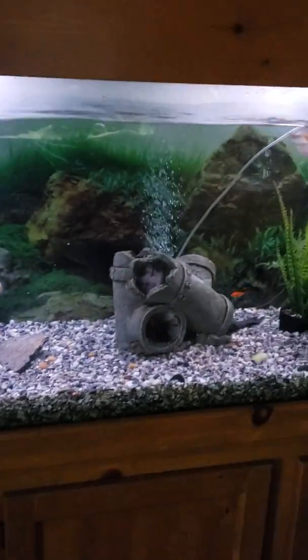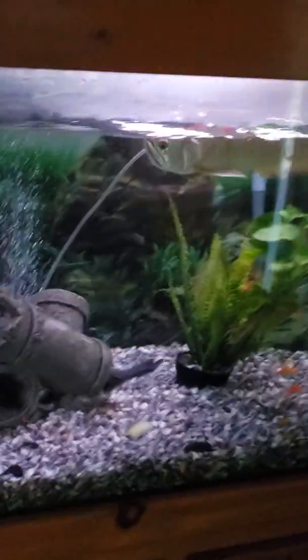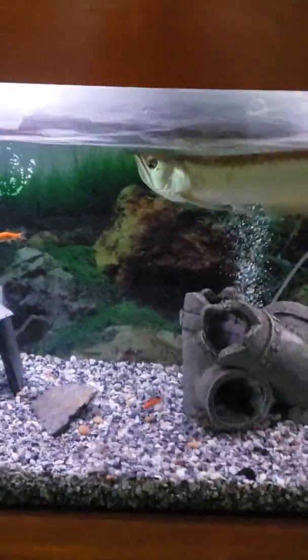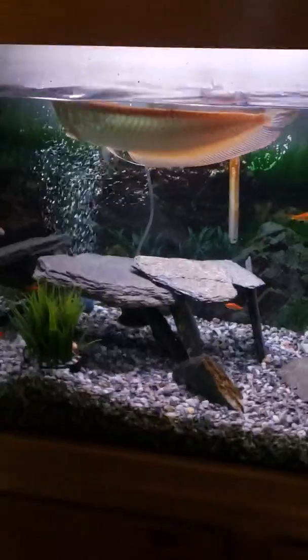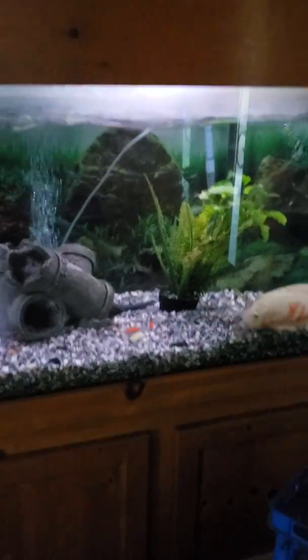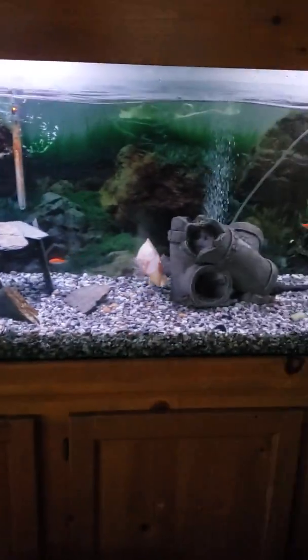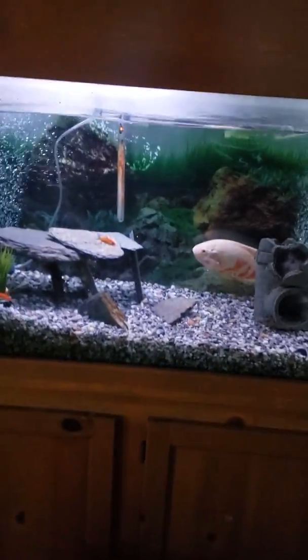These guys are going crazy. We have a new plan to build a 560 gallon pond out back for these guys because they're getting too big for this tank. We're gonna build a big old pond, so stay tuned and we'll show you what's to come. Peace.